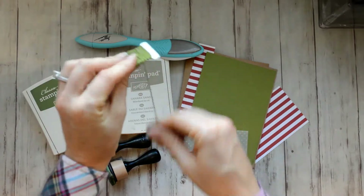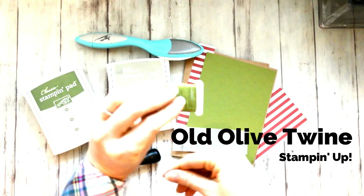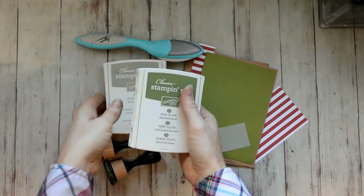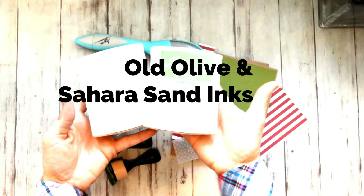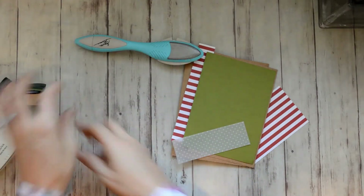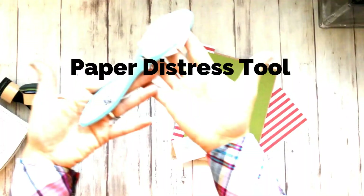This is Old Olive Twine, and I don't think you can purchase the solid — that had came in a kit. And I'll be using Old Olive and Sahara Sand inks.